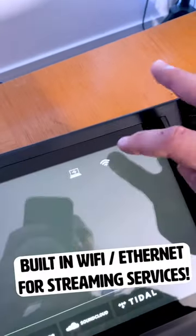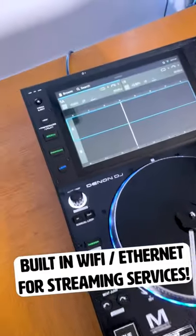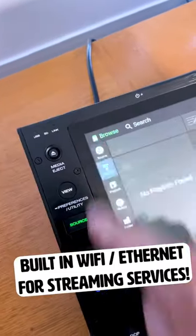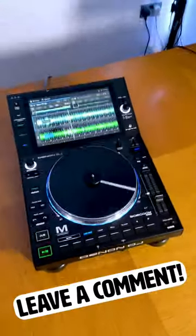Five: this player has got Wi-Fi built into it, meaning that you don't even need any of the stuff I've just mentioned, because you can stream all of your music directly from streaming platforms and even cloud music stored to Dropbox. Don't have Wi-Fi? You can plug straight in via an Ethernet cable. So what do you think of the SC6000s? Let us know in the comments.